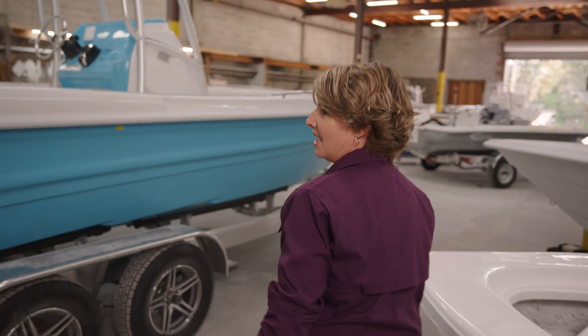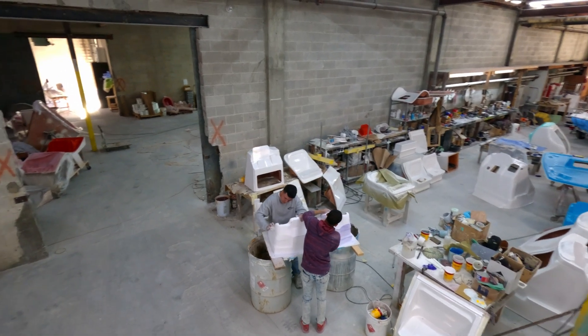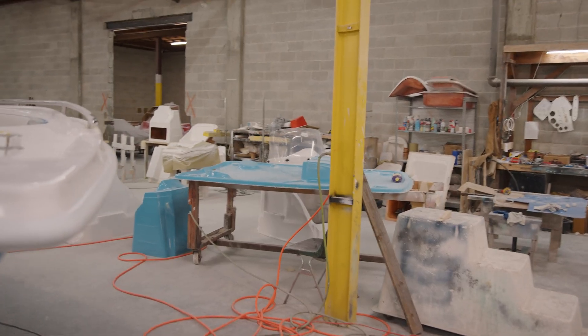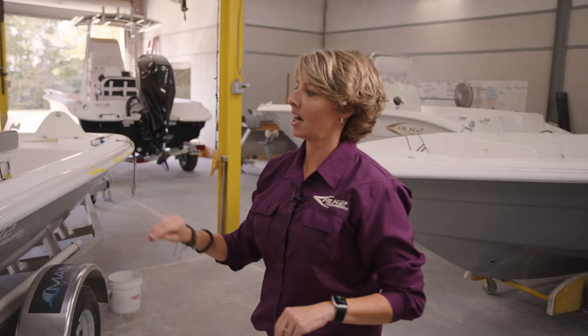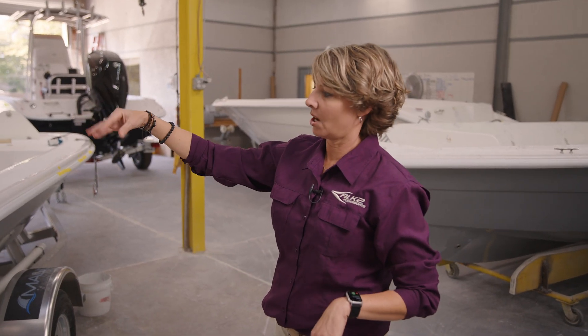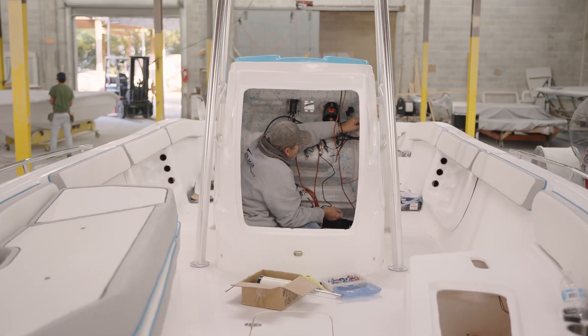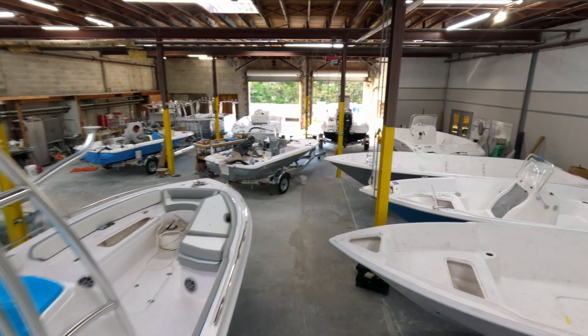In the meantime, our console department is steadily building out consoles, getting them ready to go into the boats after we cap them. When they hit the line we'll tie in all of our hoses, put all the lids on, add our upholstery, set the console in, wire it all together, set it on the trailer, add the engine, and then send it out the door.